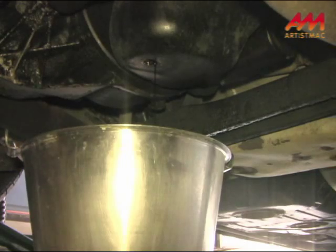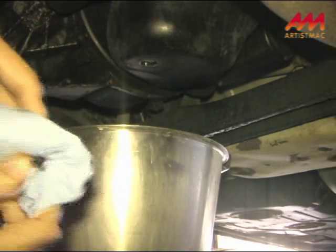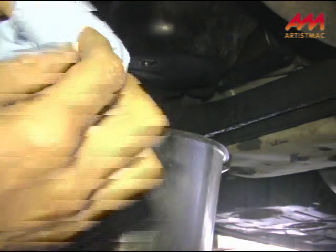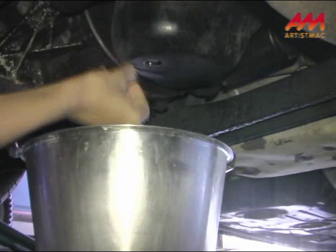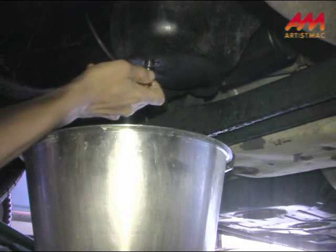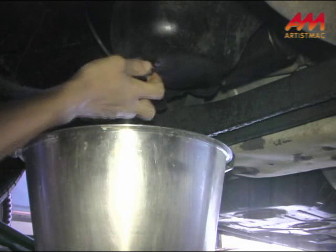Can you hear it gurgling? It's mostly drained out. Now I've just got to clean up the drain plug a little bit — it's already got some oil on there. And now we'll just get in there and put it back on.